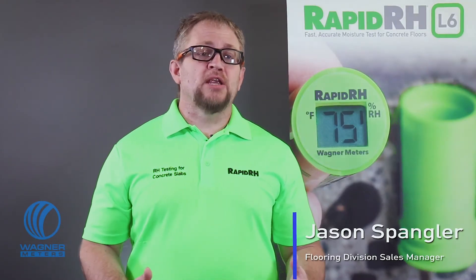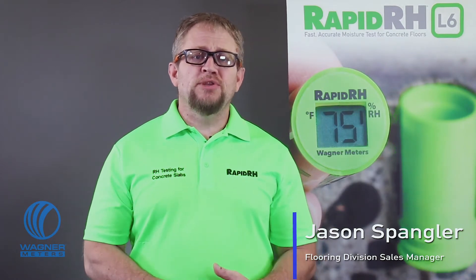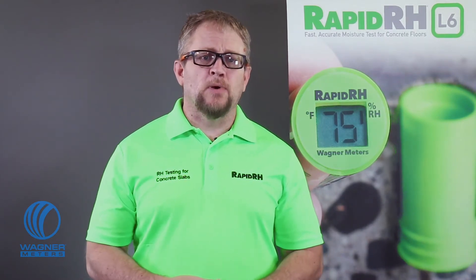I'm Jason Spangler, Flooring Division Manager with Wagner Meters. In this video I'm stepping out of my sales uniform to share with you some best practices related to ASTM F2170, otherwise known as determining relative humidity in concrete floor slabs using in-situ probes.